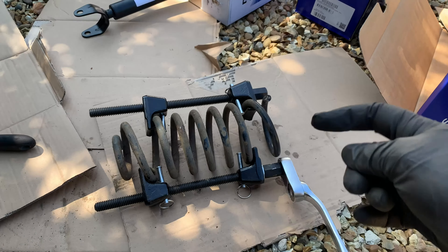I've now undone the nut on the top after tightening it down a little bit. The top hat looks to be in pretty good condition - I thought it might be failing in there, but it doesn't look too bad. So I'm thinking more it's that bush.